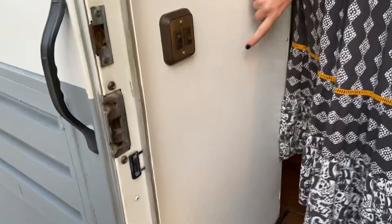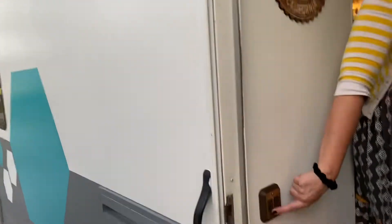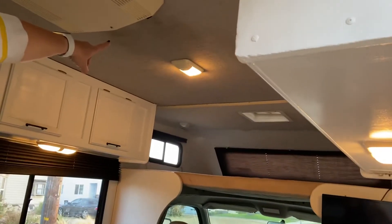When you first walk in the door, this button here is going to turn on your porch light, and the second button here is going to turn on this cabin light up here.